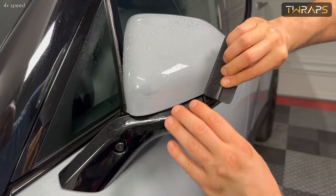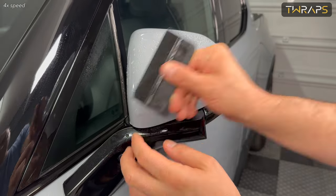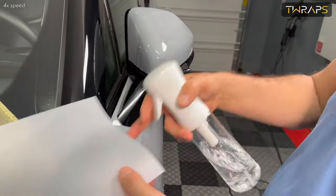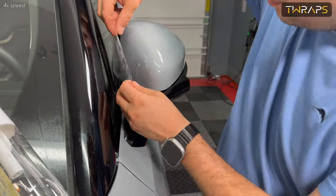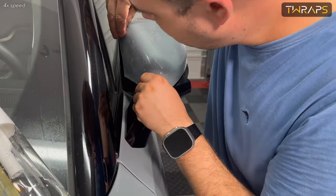Now if you have the version where the back side and the bottom strip are separate, just align them one after the other, spray them with water, spray the installation area, and align them.